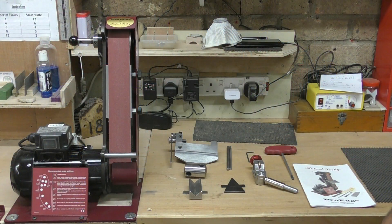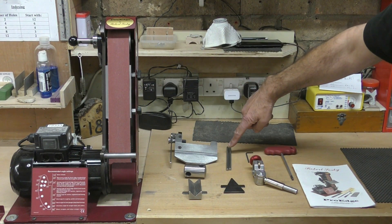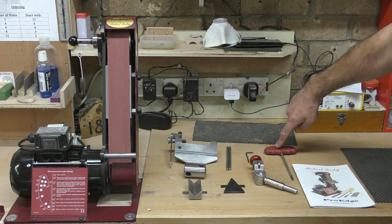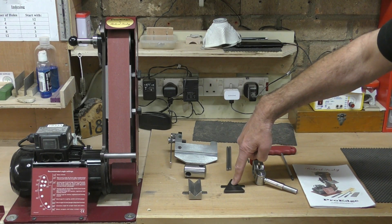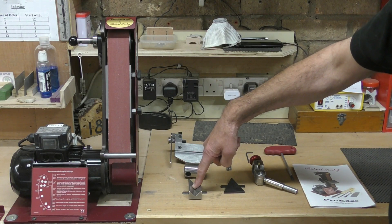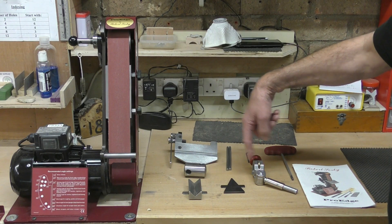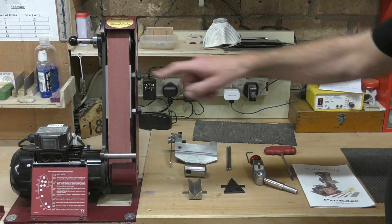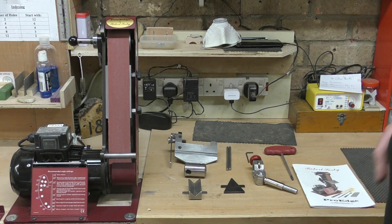Out of the box you get the machine, the standard large tool platform, two tommy bars for altering the tracking on the belt - which is perfect out of the box - an allen key, a ball-end hex key, the manual, the fingernail grind jig, skew grinding jig, metal v-block for standard grinds on a bowl gouge, spindle gouge etc., also your spindle roughing gouge, the boss for the fingernail jig, and three belts: a 60 grit zirconium, 120 grit aluminium oxide, and a 240 grit aluminium oxide.